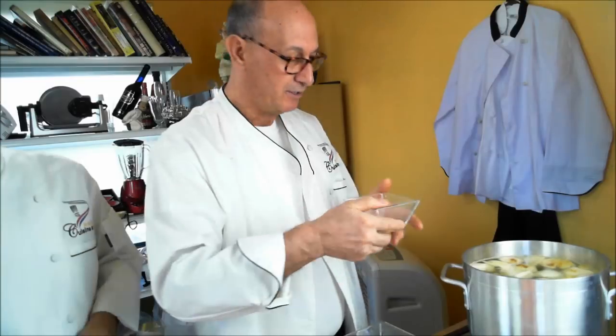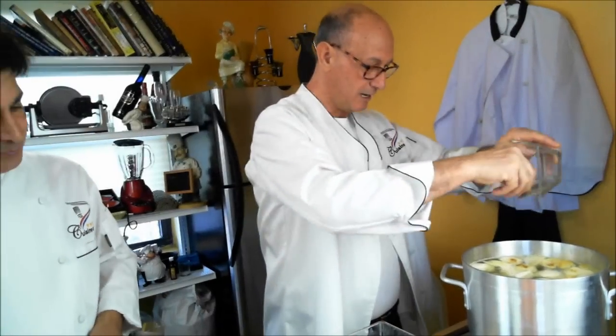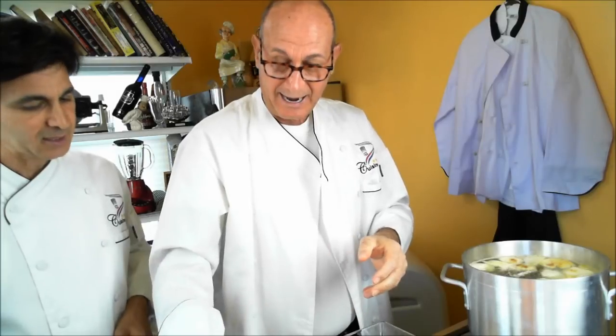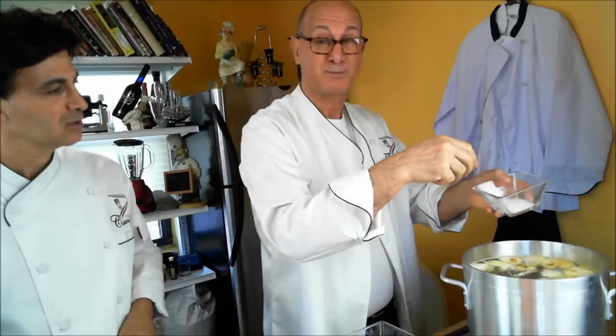I'm going to add a teaspoon of black pepper, throw it in. And of course a tablespoon of salt.